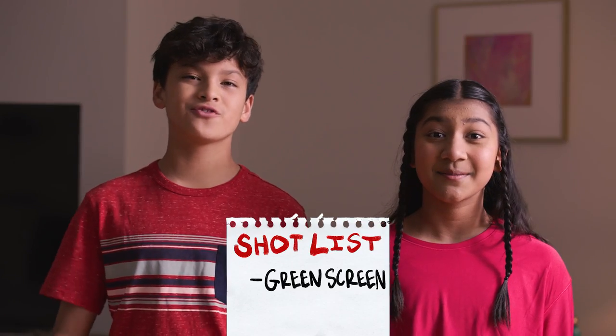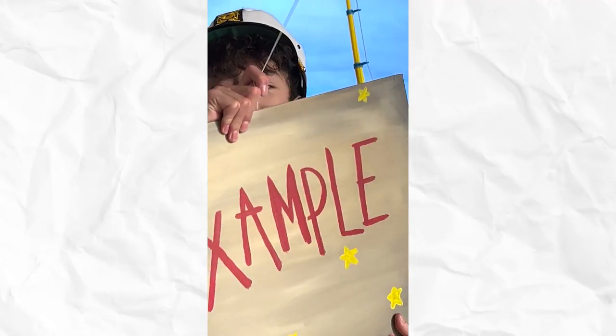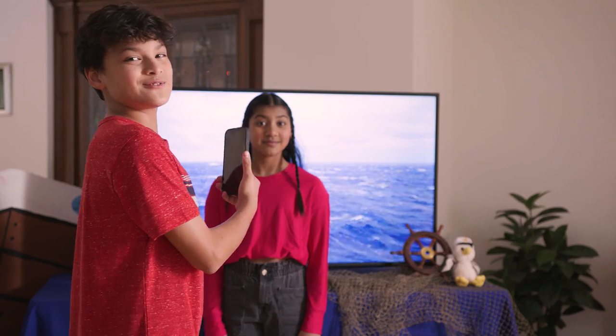In order to get our boat, the SS Ships Ahoy, up and running, we need a homemade green screen. My brother Drake will show us what that looks like. To make the green screen, all you'll need is your television and a phone. Play a clip of the ocean on your TV, get your phone up close so you no longer see the sides of the TV, hit record. Easy green screen.